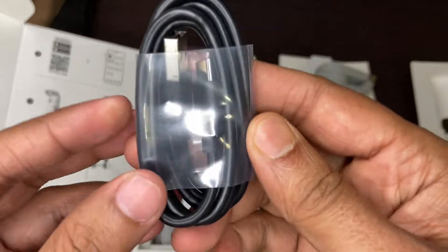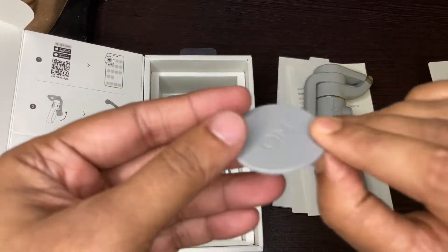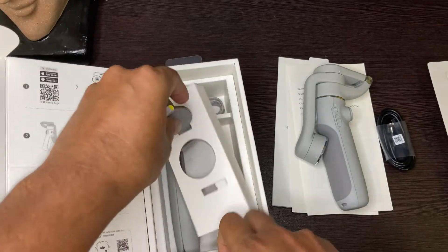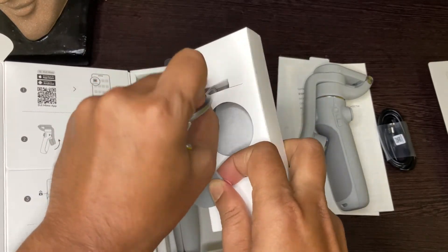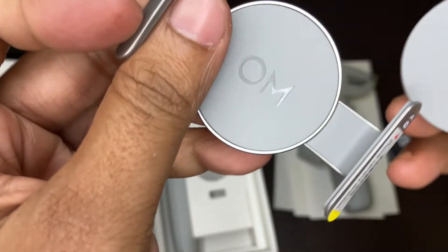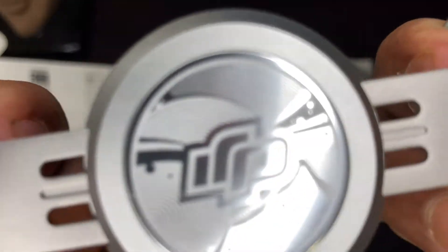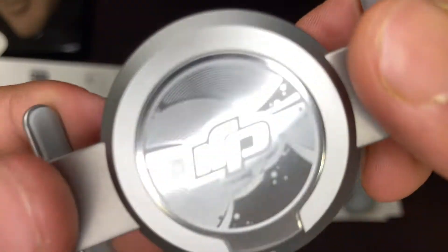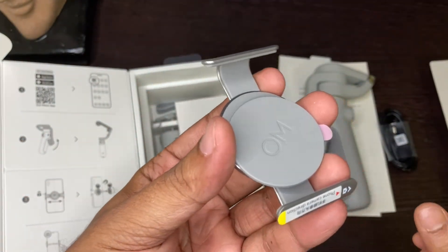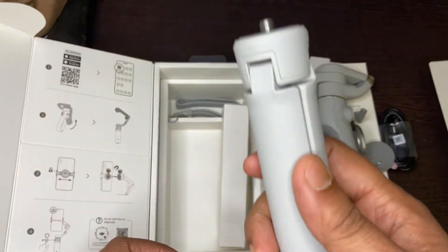Here you can see there is a charging port. This is an extra — this is basically the phone socket. You can set it on the gimbal so it adjusts. And then we have this tripod.